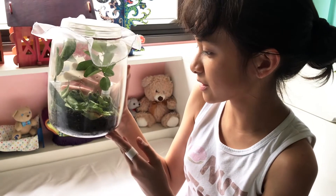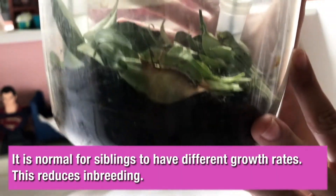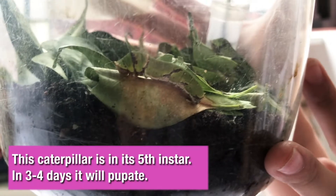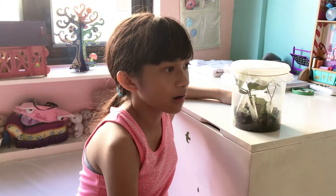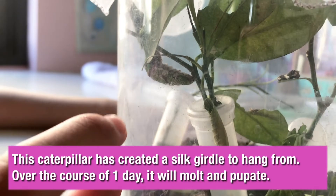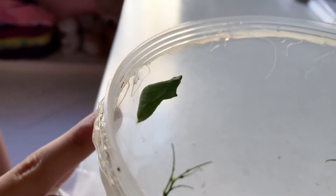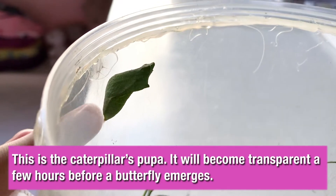It's March 23 and as you can see, these two caterpillars have changed color. There are three other caterpillars in this container — they're all tiny though so you might not see them. It's March 31 and we can see that one of the caterpillars has adopted this position, which means it's going to turn into a cocoon soon. And here's a caterpillar cocoon — when it's about to turn into a butterfly, this will become transparent.